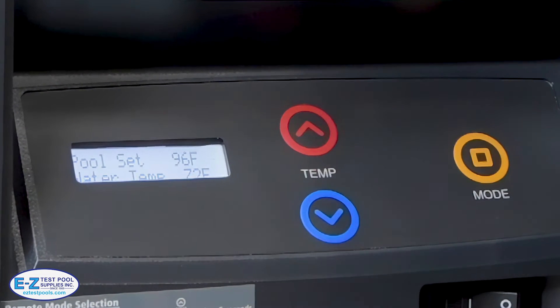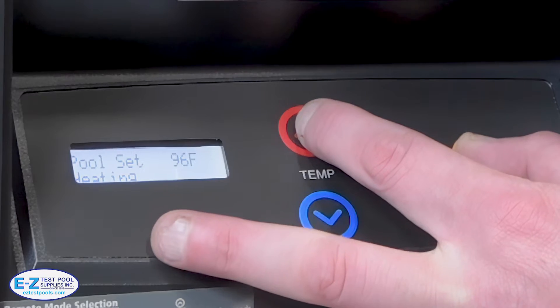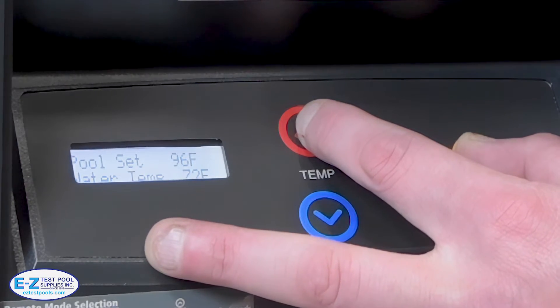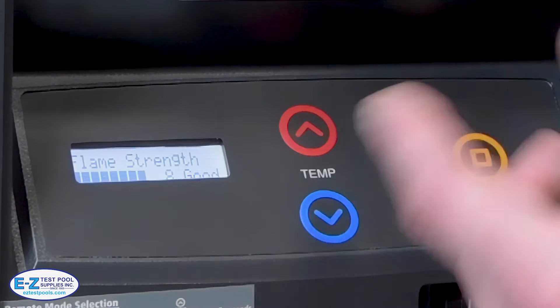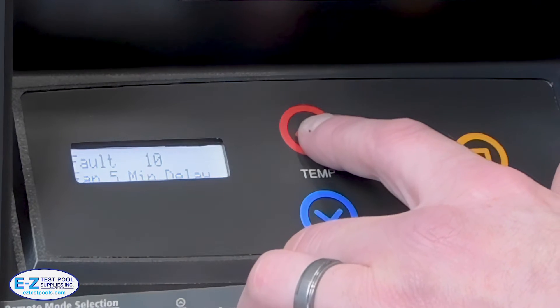The really neat thing is when the tech goes to take a look at this — to get into the diagnostic menu by holding down the mode button and then pressing the up button, we're able to get into that menu. Here we're able to see things like the flame strength and the previous fault for what could have gone wrong on the heater itself.